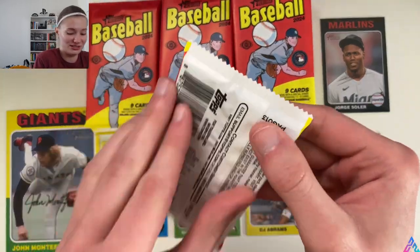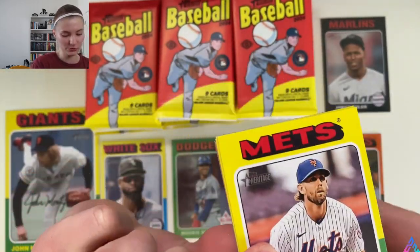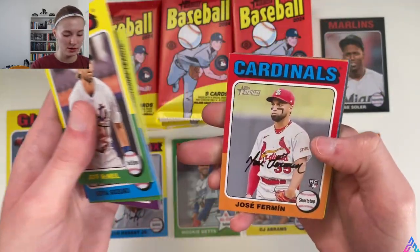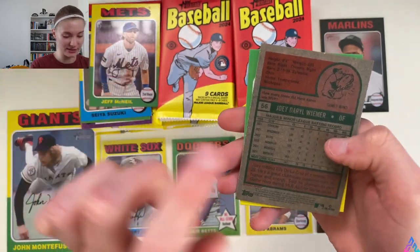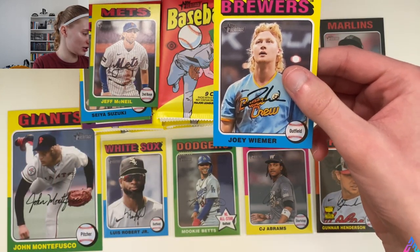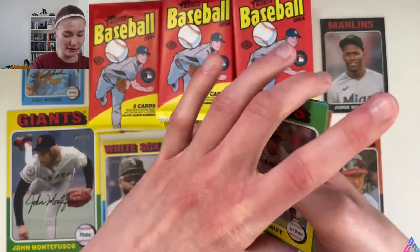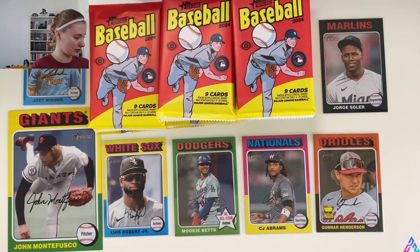Our screen is already filled with good stuff — it can only get better. Jeff McNeil for the Mets, Seiya Suzuki, Tyler Soderstrom, 2009 MVPs, Cardinals Jose Fermin, Dodgers Shohei Ohtani in his Dodgers uniform, Astros Hunter Brown, and our backwards card is number 56 — so Joey Wiemer is another short print. Very cool stuff — again, a sophomore card just like Gunnar Henderson. Casey Schmidt finishes up this pack. No variations here to write home about.